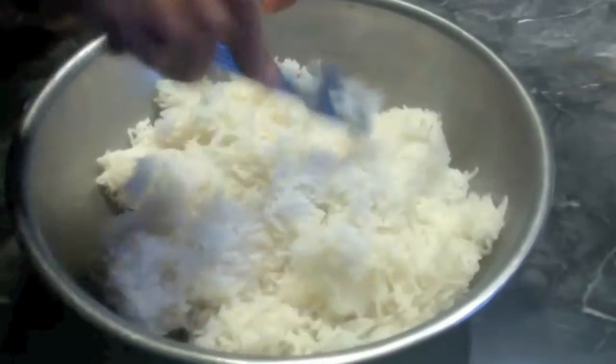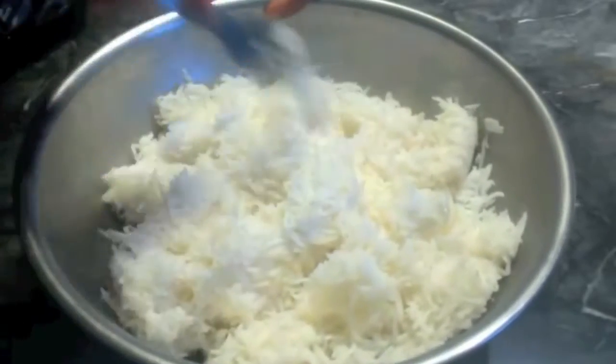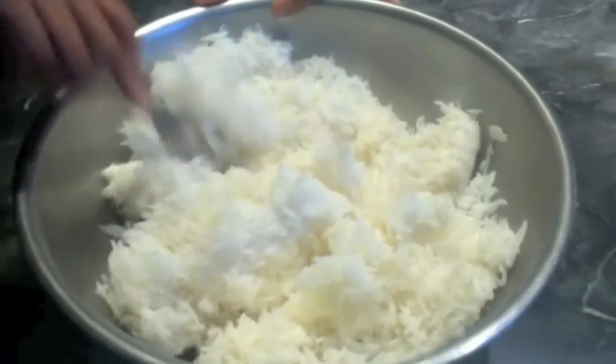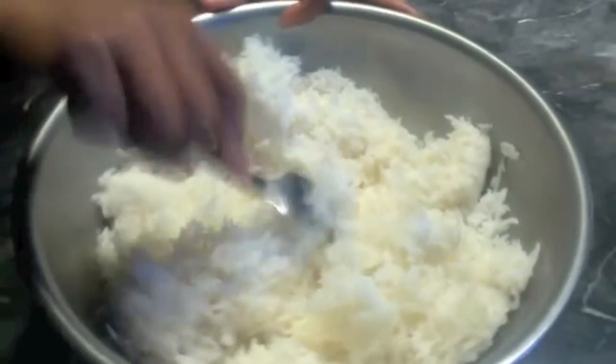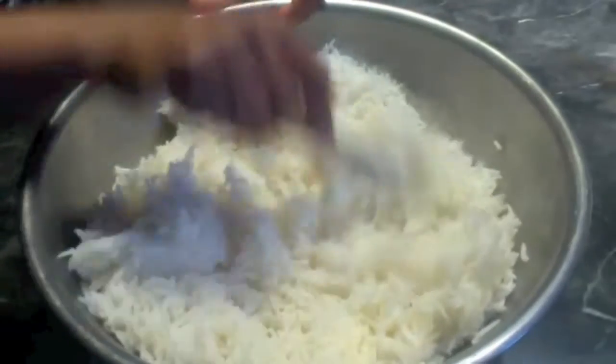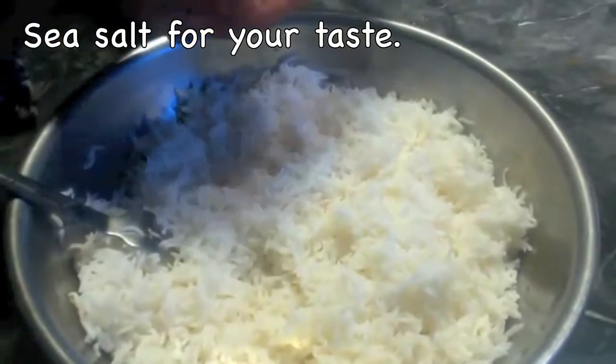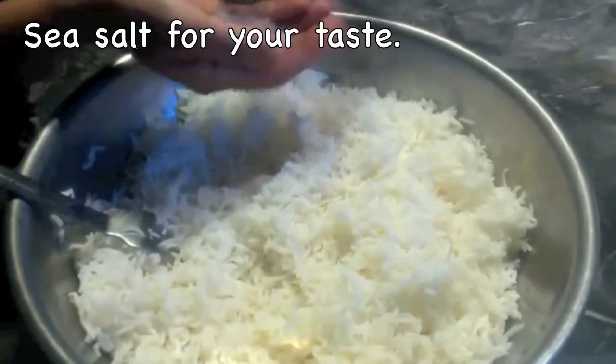So the steam will escape and it won't further cook. You can use any kind of rice — long grain rice, sona masuri rice, or basmati rice, any kind of your choice. In this rice I am adding some sea salt.